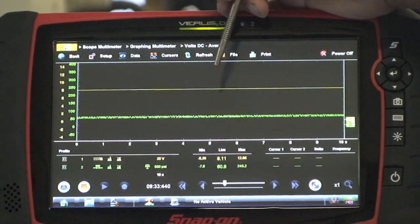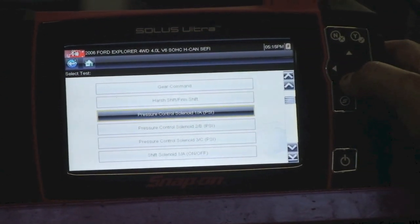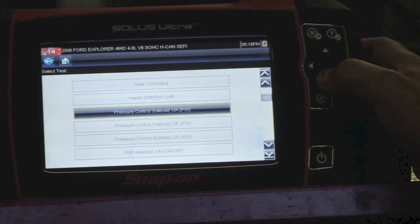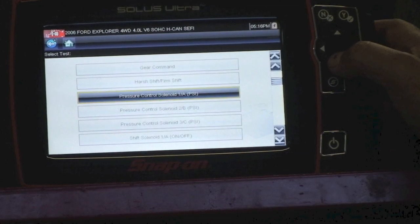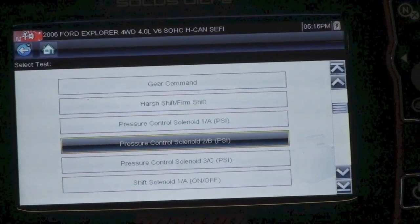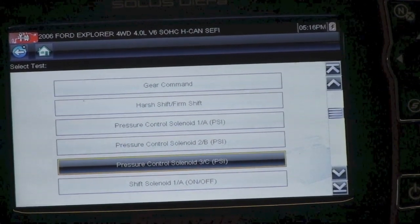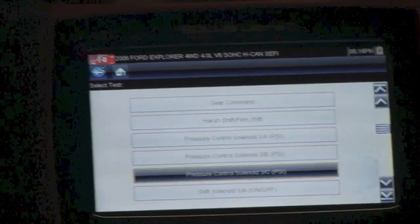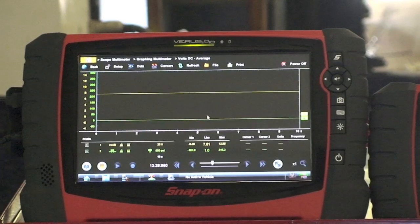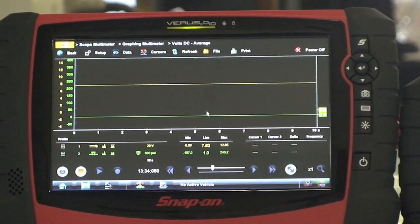Now let's test the PCC. We have already put the back probe on the PCC solenoid, and our tap is connected to the PCC pressure port. Let's go to command the PCC. Now, putting our attention to the Verus Pro, when we go into the test mode, we'll be able to see the results.